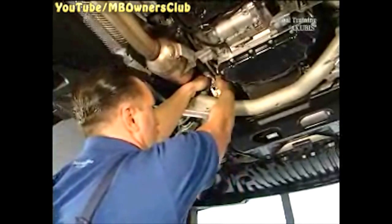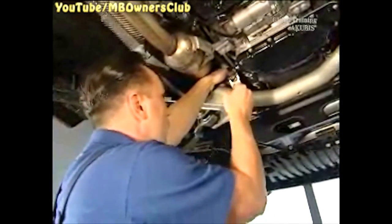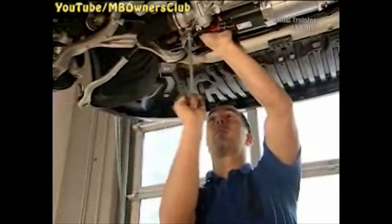Undo the screw that connects the steering clutch to the electric power steering. Now you can disconnect the tie rod and pull the pieces apart. Then unscrew the cover plate.